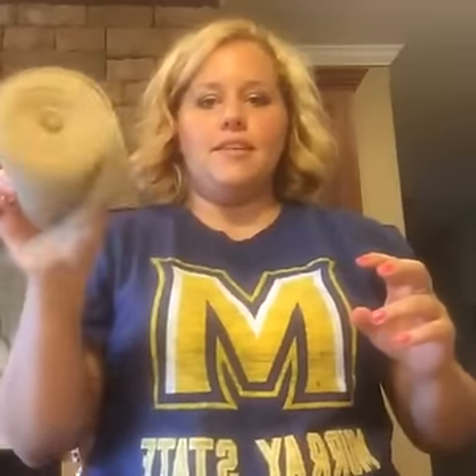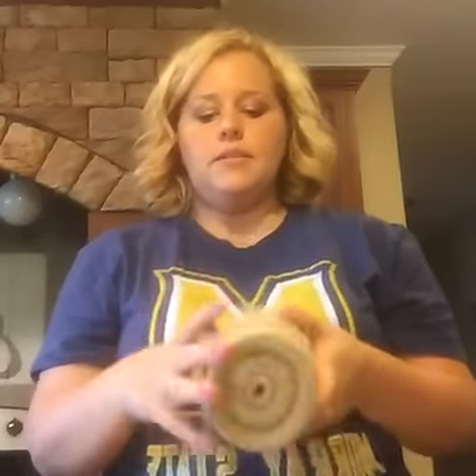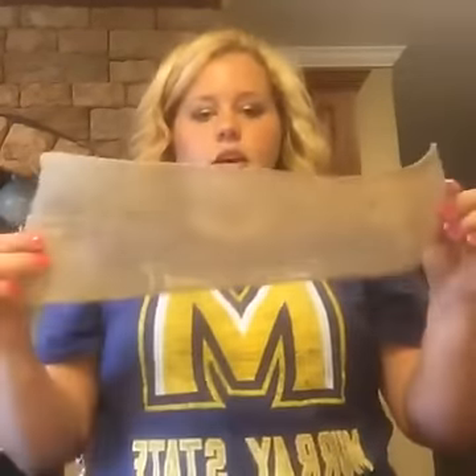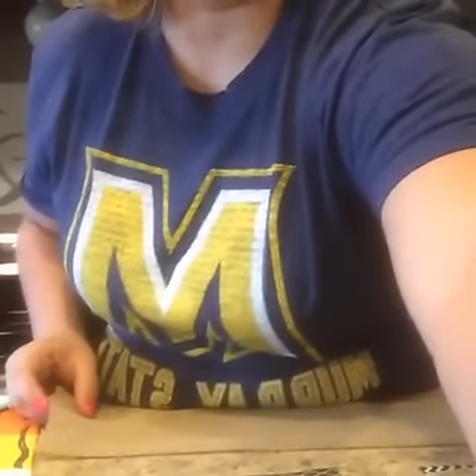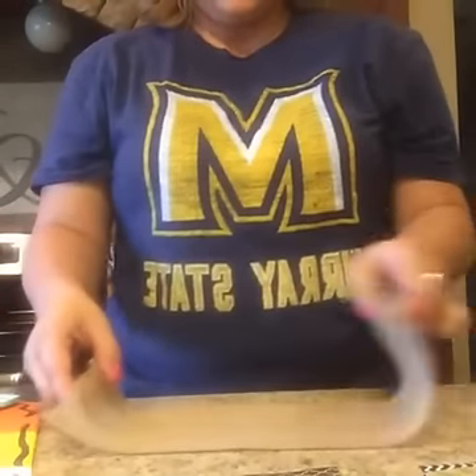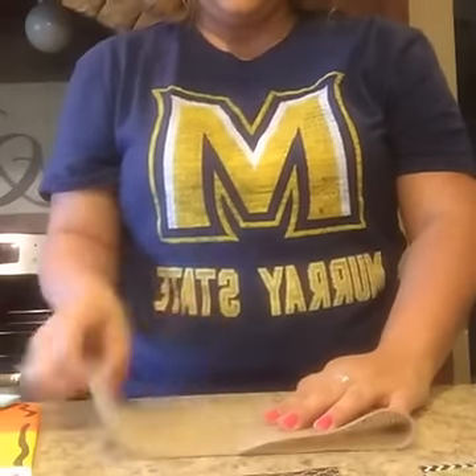You can buy burlap ribbon in rolls like this, usually at Walmart. It's easier to find in the fall because of Thanksgiving and the holidays. It's about six inches wide and comes on a 15-foot roll. I usually cut about 15 inches or so — just enough so I can fold it over and make a loop.